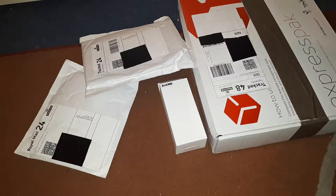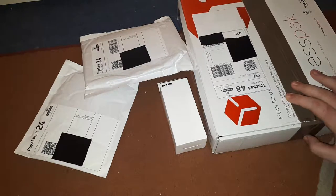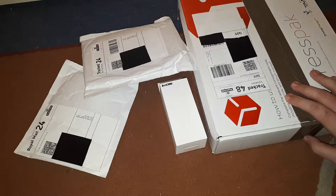Welcome back to another episode of RC Hampson. Today this is an unboxing video to show the packages I've ordered.